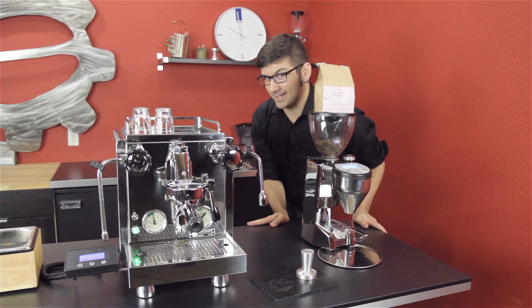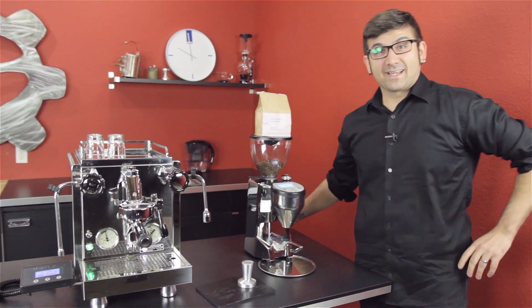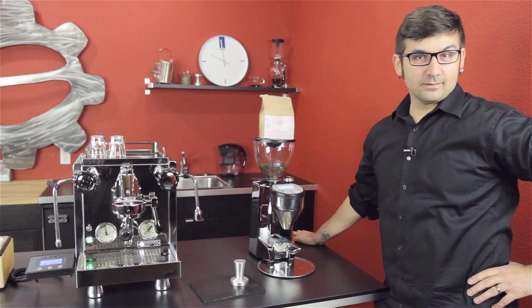Hey guys, Joe here, Seattle Coffee Gear. I snuck back into Gale's space — I'm back, at least for a while.